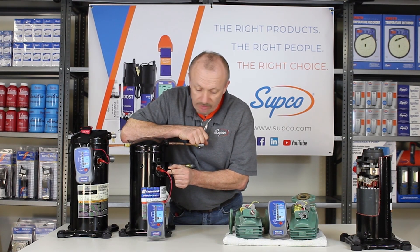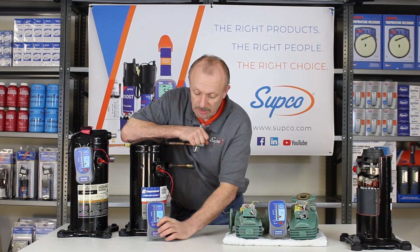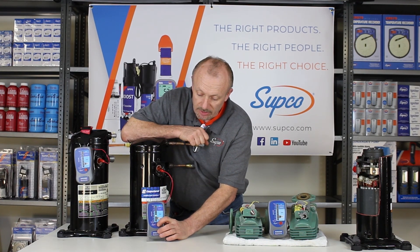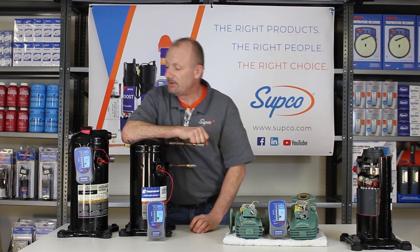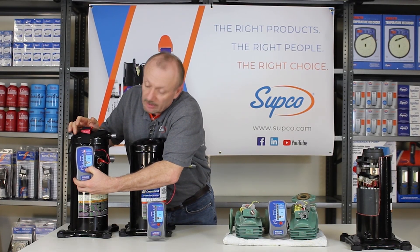What you want to do is give yourself a good ground and then connect to your wire leads. This particular unit is good, as you can see here. This particular unit is bad, as indicated here.